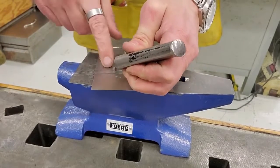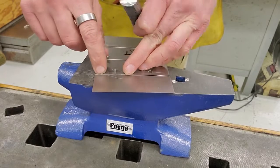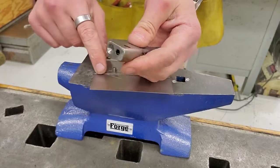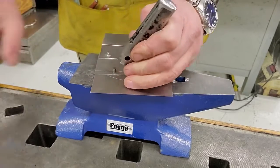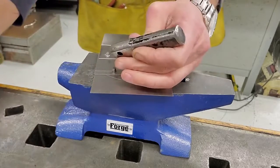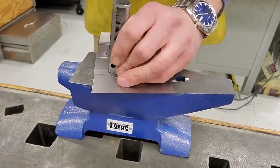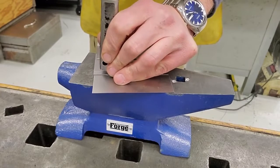We use the small deep hole first — it does nothing to the rivet itself; all tapping on that does is shove the two pieces of metal together. Now I switch over to the big shallow hole, which does what we call swaging — it's going to mash that rivet down, flatten it, expand it, and lock these two pieces of metal together. This time we get to just pound the crap out of it.